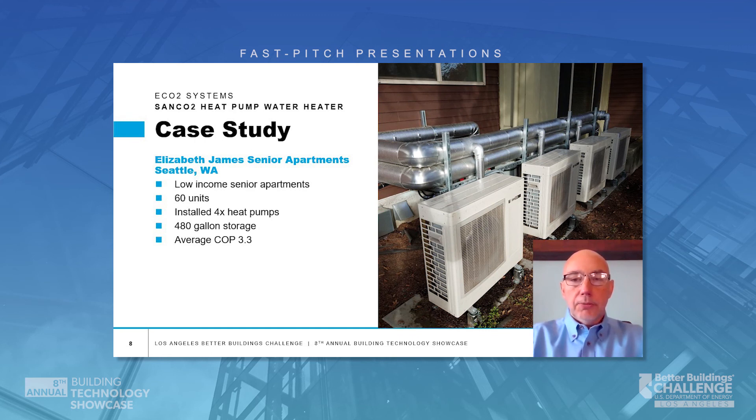Here's an example opportunity: Elizabeth James in Seattle, a senior living apartment with 60 apartments, four heat pumps, and 480 gallons worth of tanks. Installed a couple of years ago, operating through the winters in Seattle with a 3.3 COP — which means for every kilowatt of energy you give it, you actually get 3.3 kilowatts out.